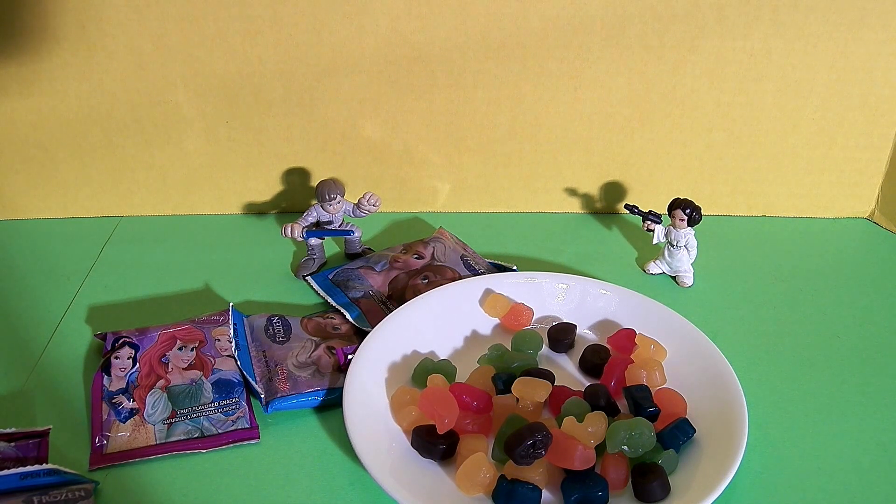Friends, we'll see you in the next video of these new frozen fruit snacks by Kellogg's. If you like this video, please click subscribe and we'll make more. This is epic junk food and candy fun where we love taste testing junk food and candy and playing with toys. Hope to see you again soon, friends.